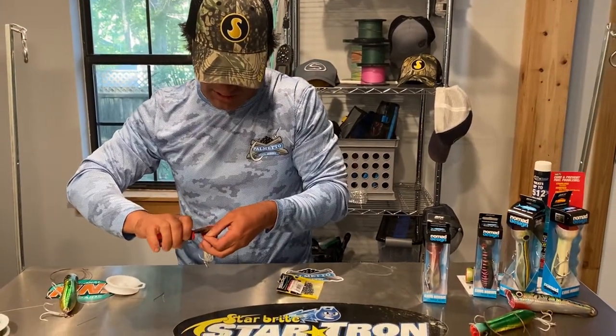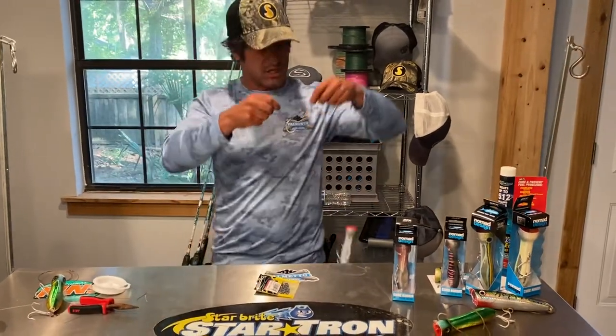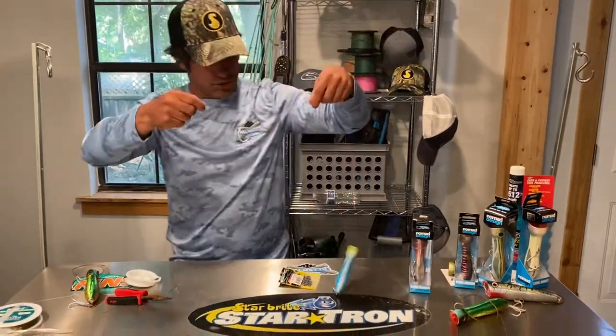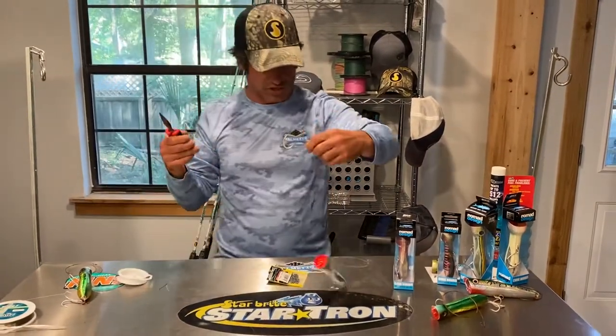I've never messed with this before — I've never caught a king on topwater. I have caught some small cobia and some barracuda on topwater. I've always used a normal wire leader, which I'll show you guys next.